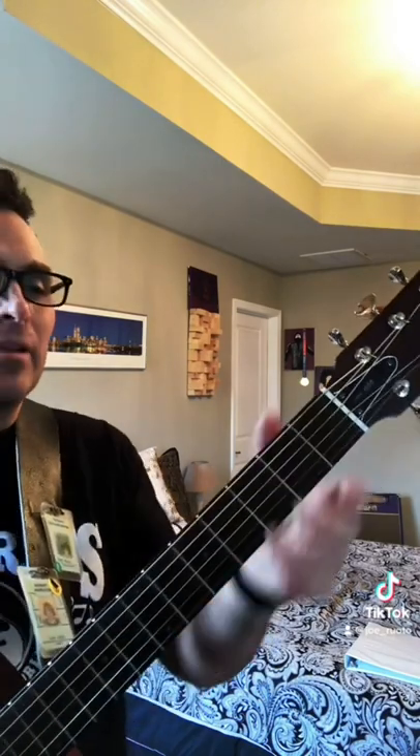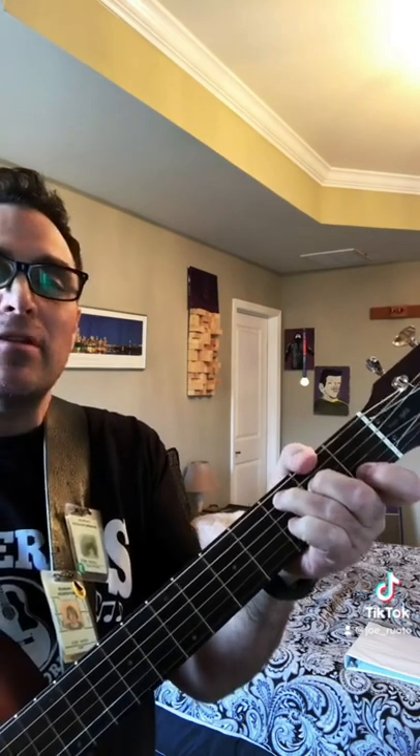And now for muting: play a C chord and gently wrap your thumb around so it's just lightly touching the low E string — and now it's nice and silent.